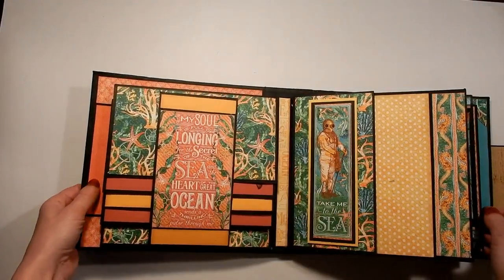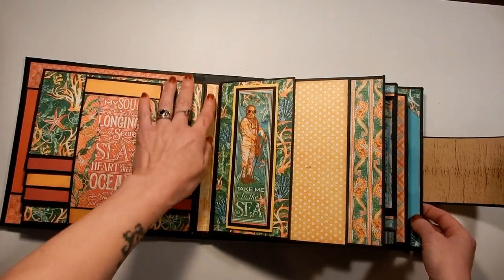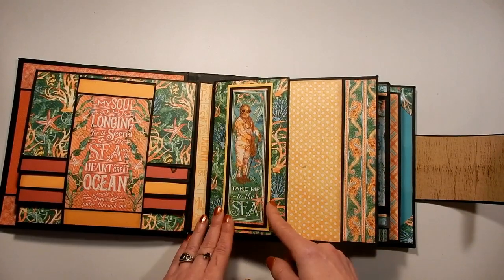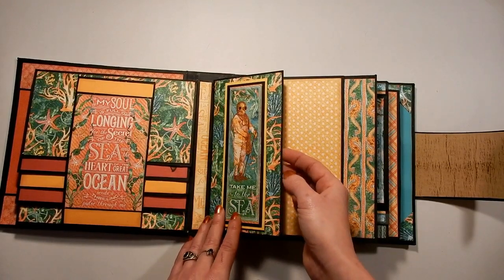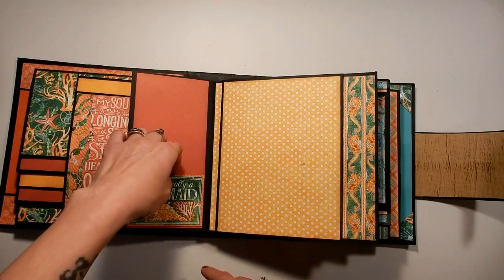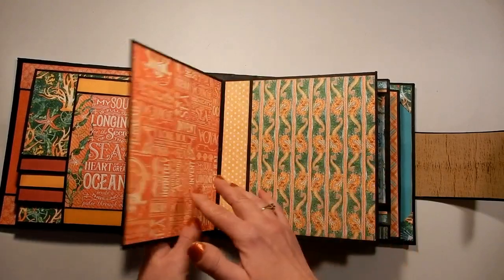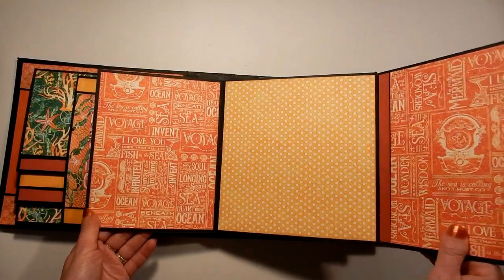I've done paper strips in between in the gussets, just for a little added interest. On this side, I've popped this up with some dimensional foam tape and double matted it. And then this opens and it says 'I'm really a mermaid.' This is open at the top here so you can stick a photo in there, and then this opens to the side, and then this opens to the side. So there's lots of room.